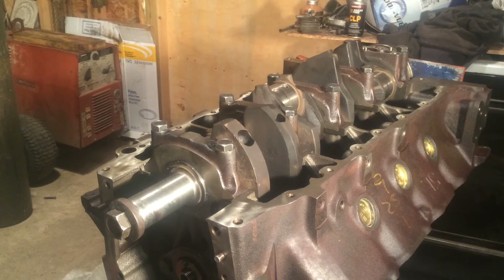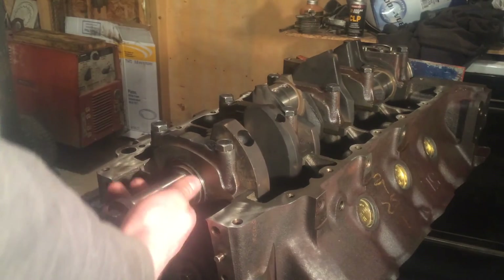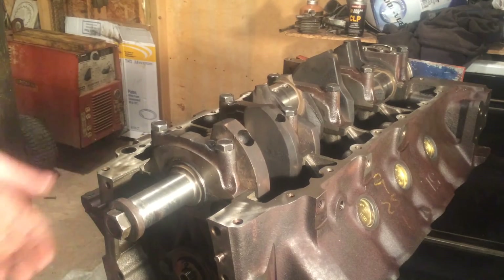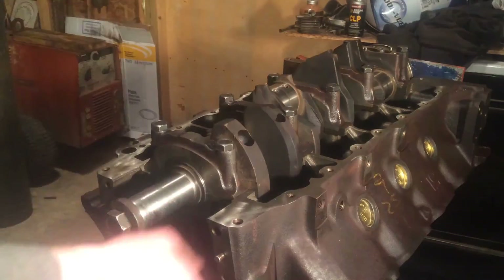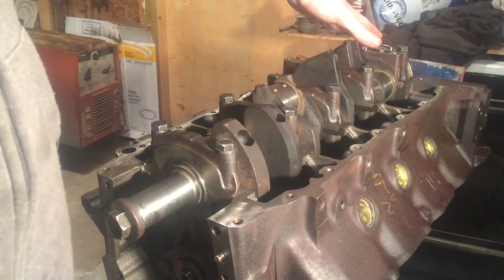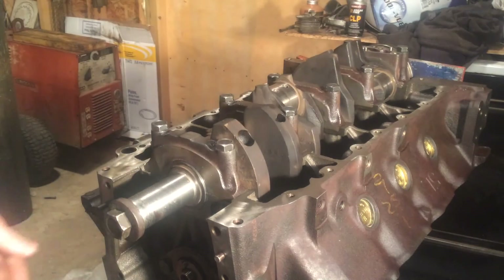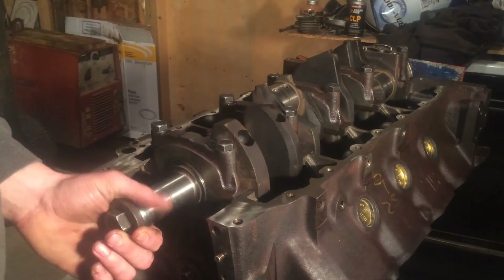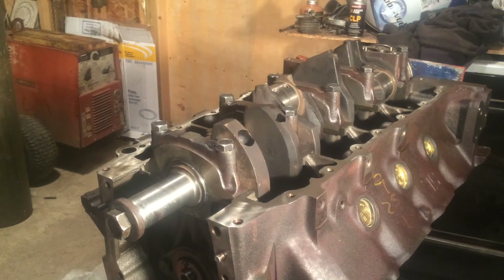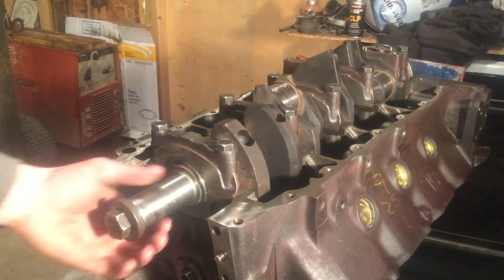These Intimobile engines are a little bit different than what you would run into with a small block Chevy or something else. Again, if you do have a drag whenever you're turning your crank, and if you want to be on the safe side, just go ahead and pull your number five cap and try turning it without that cap being there — you'll find that it turns much smoother. But again, all that is, is just that rope seal dragging because it's a new seal. That's how you check and set your thrust for this crankshaft.